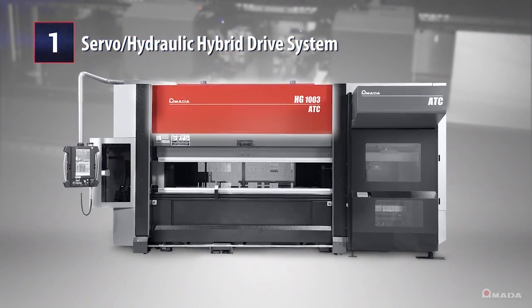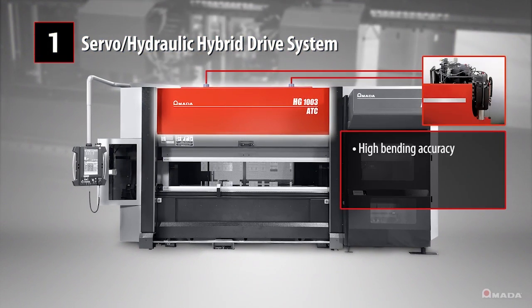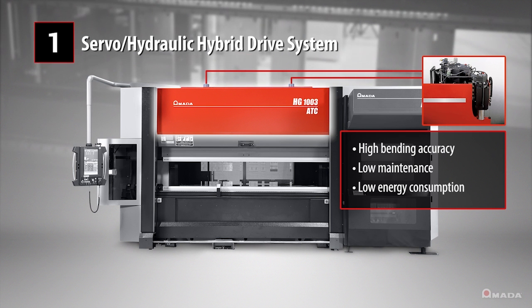A servo-hydraulic hybrid drive system ensures high bending accuracy, low maintenance, and low energy consumption.